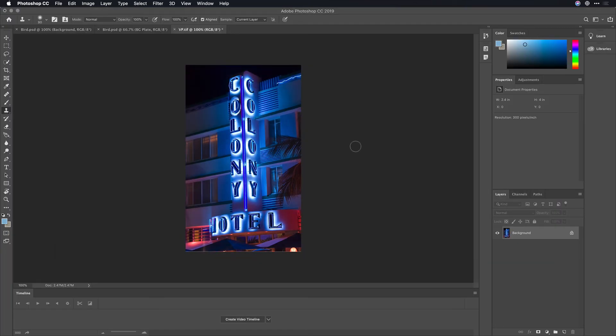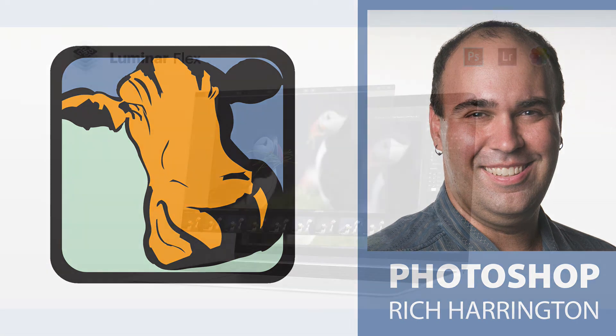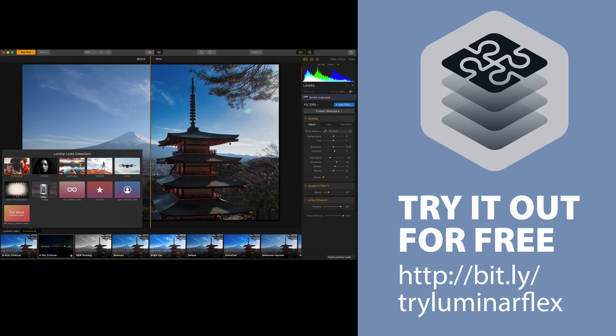I hope you enjoyed this look at a little-used tool — the Vanishing Point filter — which is a great way to do cloning while following perspective lines. My name is Rich Harrington, thanks for checking out this week's episode. We'll have more videos on creativecow.net all about using Photoshop for both photography and video purposes. A big thanks to our partner Luminar Flex, a super cool plug-in for Adobe Photoshop — I invite you to check it out. Thanks for watching.